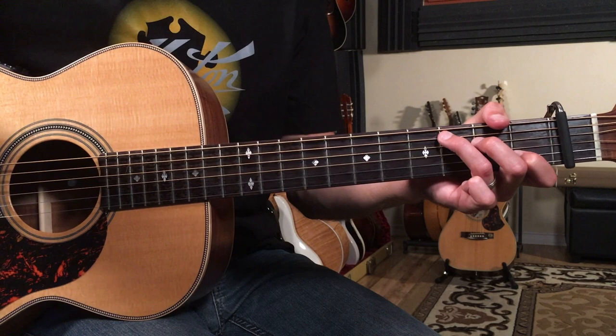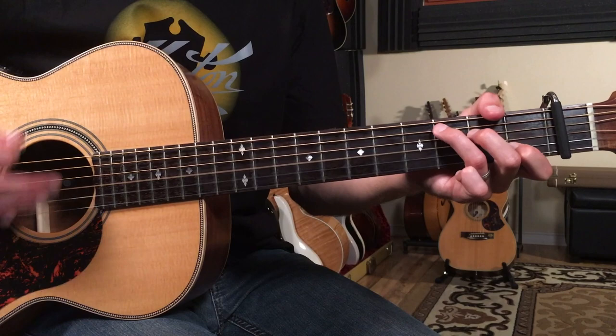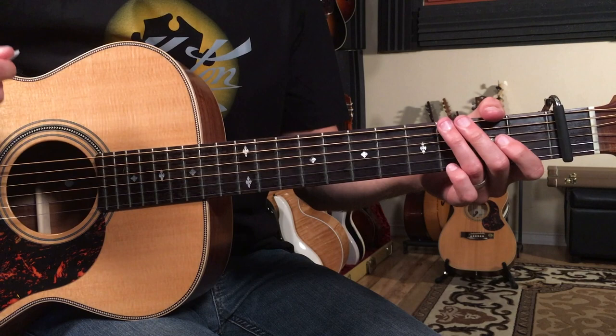So if I put that together with the sliding triad part — I'm playing down, down, down, up, down, up — then G, G, C, C, C, C.